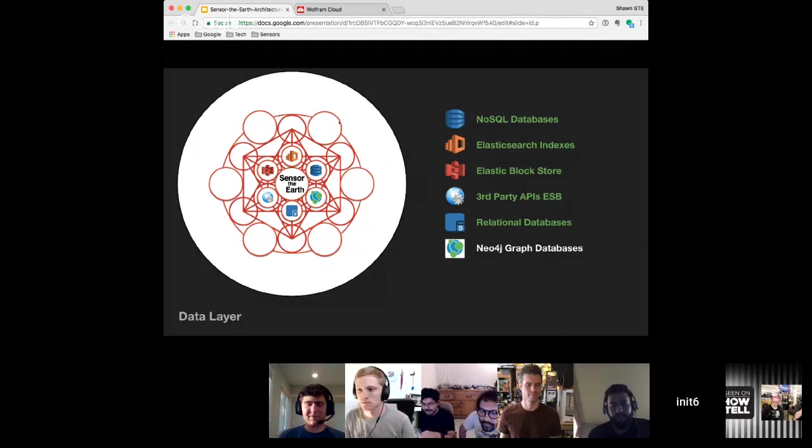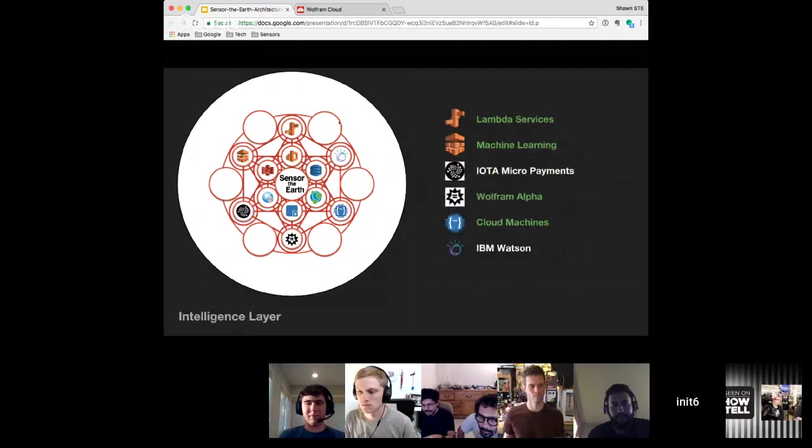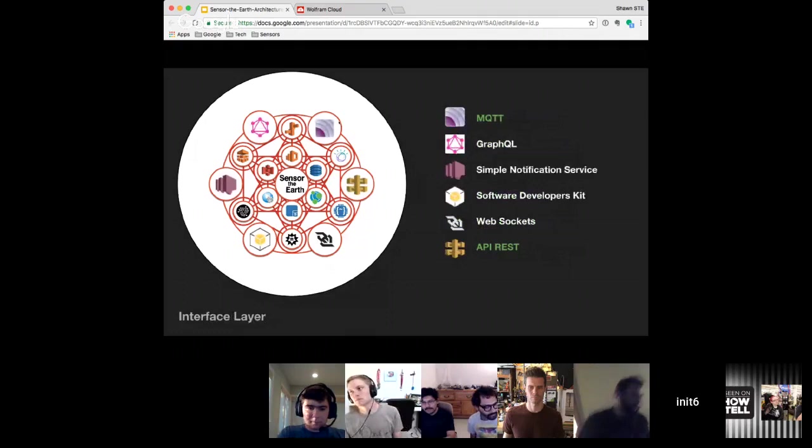Over the last couple of weeks I created some Lambda services. I've got Amazon machine learning working, Wolfram Alpha — I can actually show the Wolfram Alpha app working. I'm also working on IOTA for cryptocurrency micro-payments and IBM Watson. All these things are being integrated into what I call the intelligence layer. The third layer is the interface layer — I've got MQTT going, working on GraphQL and simple notification for push notifications, a software developers' kit, web sockets. And I'm going to expose three services today on the REST API.